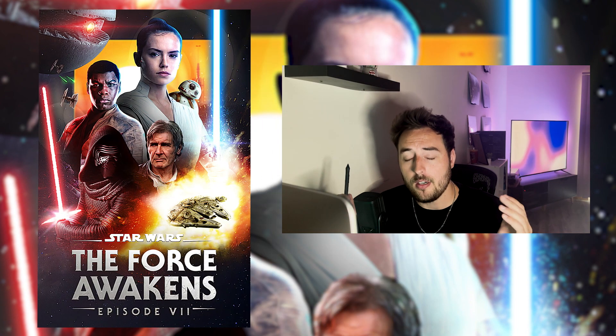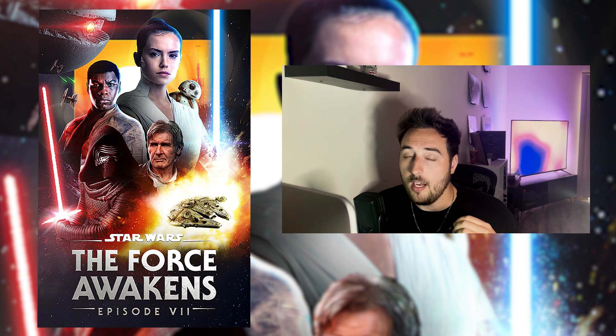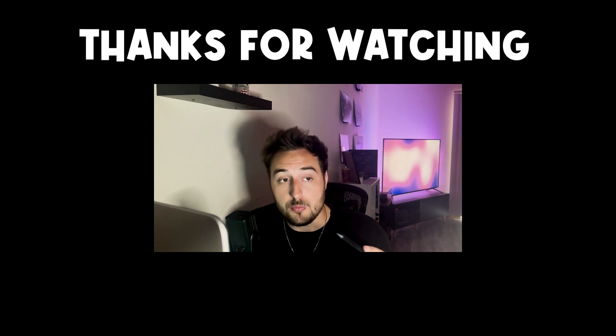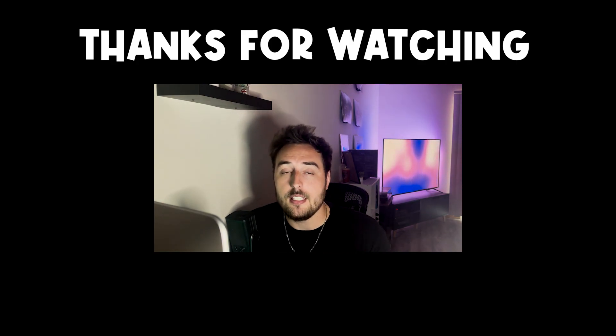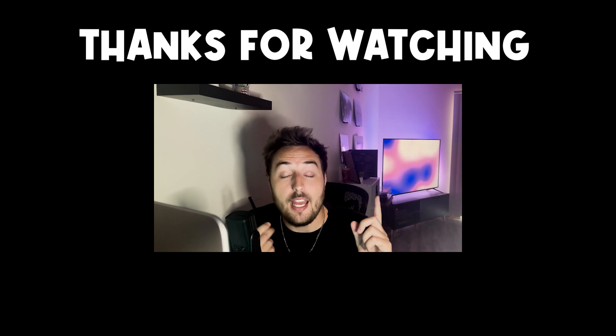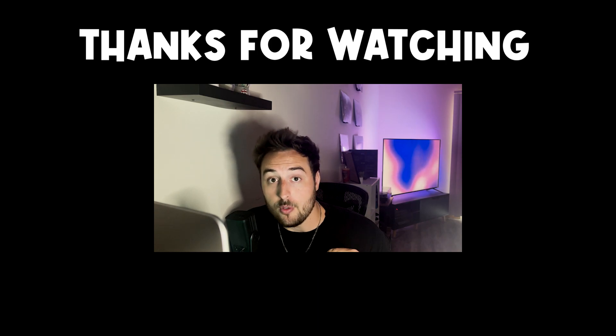Thank you for watching and listening to me all the way through. Please don't forget to like and subscribe. Tell me in the comments down below what you think of this poster, what you think I could have done better, and what your ranking of all the Star Wars movies is. I am genuinely interested to see how my opinions stack up to yours. Next video will be a poster on The Last Jedi, so get excited about that. And in the meantime, may the force be with you. See ya.